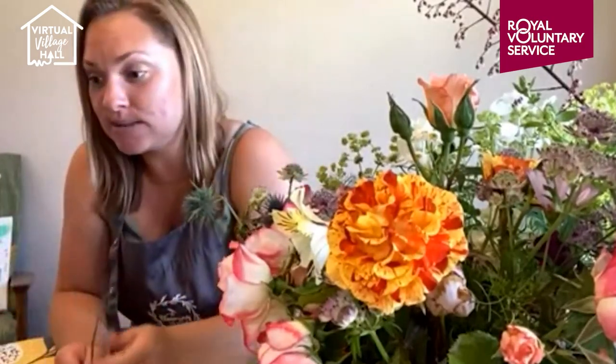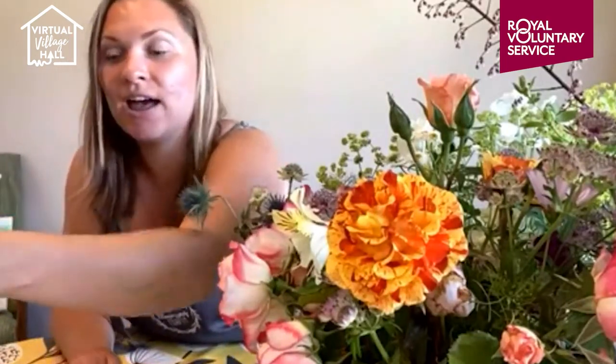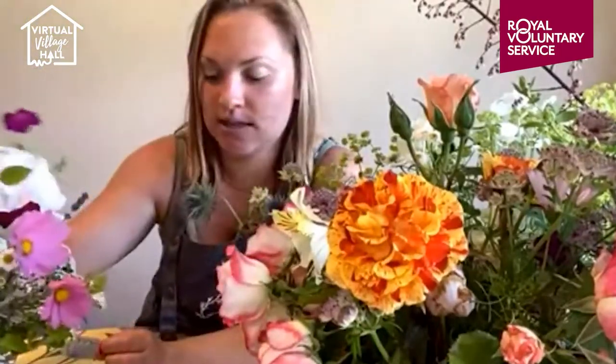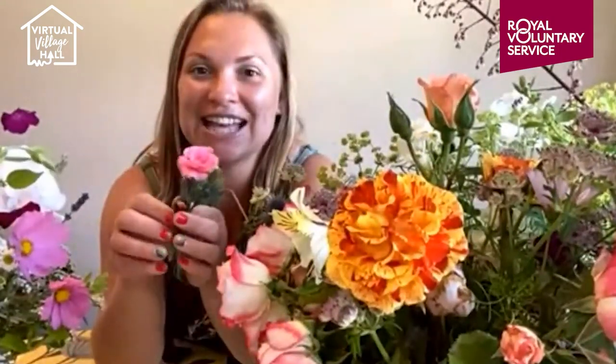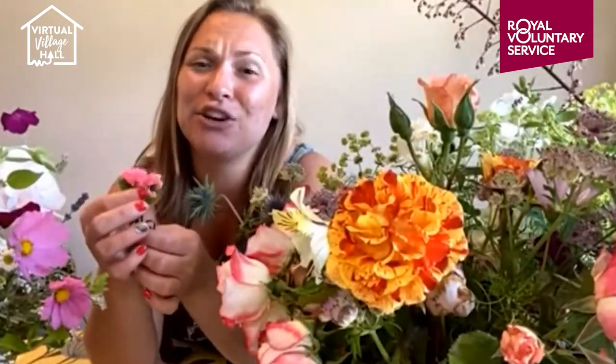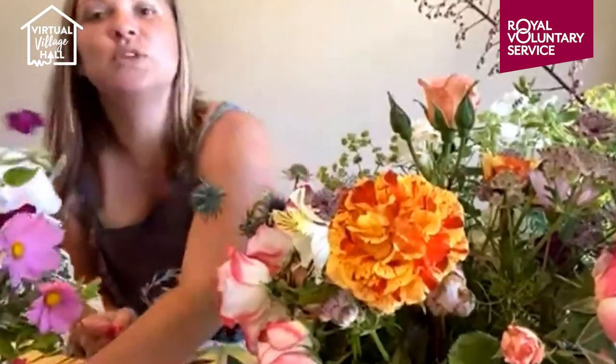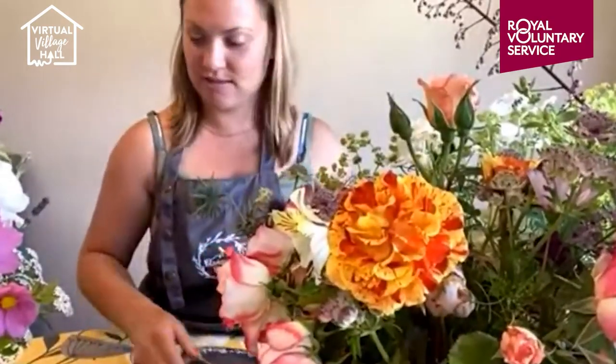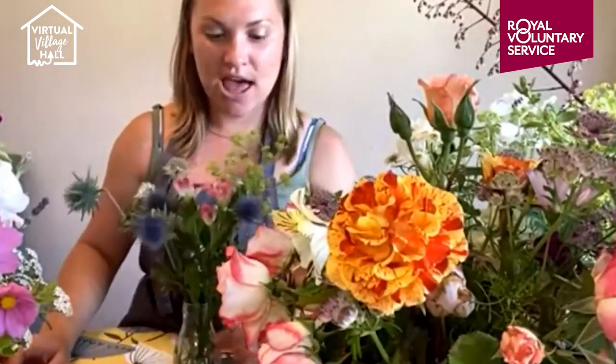I do like to really think about scents, textures, and a range of colours in my arrangements — those are my three considerations. We've also got these little pinks here; they're short ones but again absolutely fabulous scent. I'll add those into my little vase.